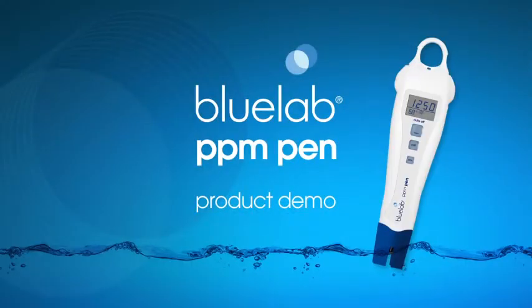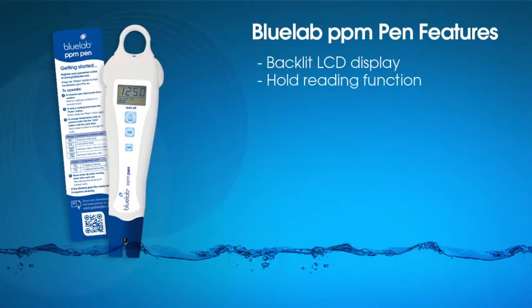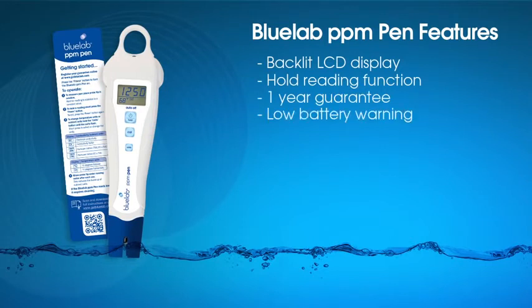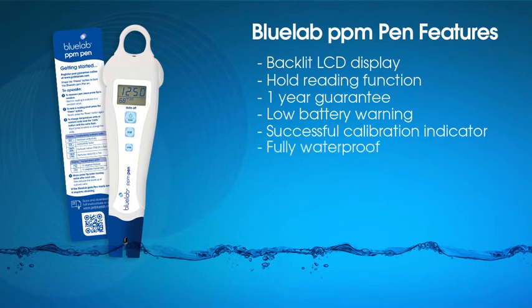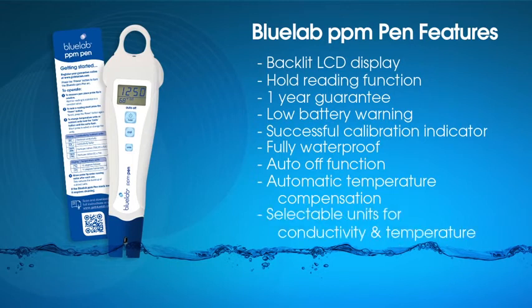We at Bluelab hope you enjoy your PPM pen. Some of the features of your pen are: backlit LCD display, hold reading function, one year guarantee from date of purchase, low battery warning, successful calibration indicator, waterproof, auto off function, auto temperature compensation, and selectable units for conductivity and temperature.